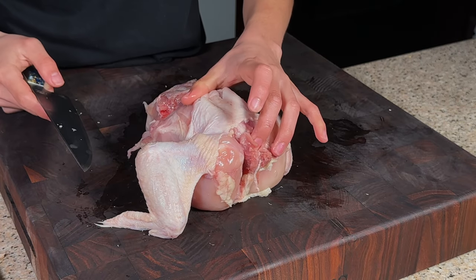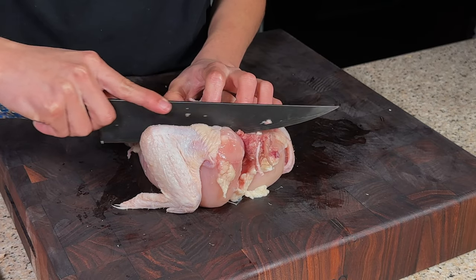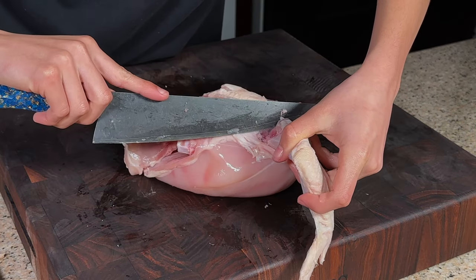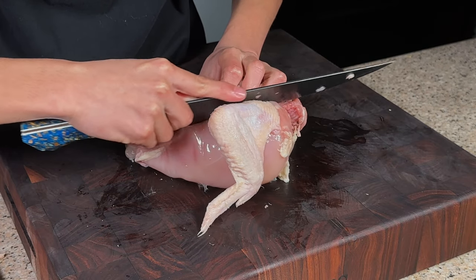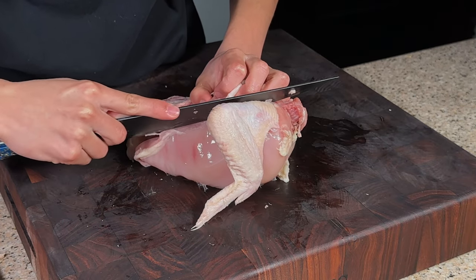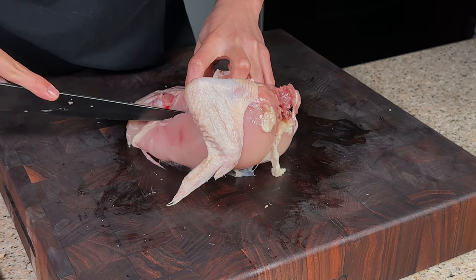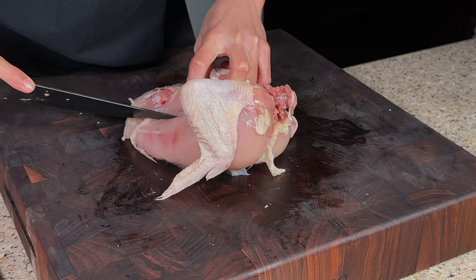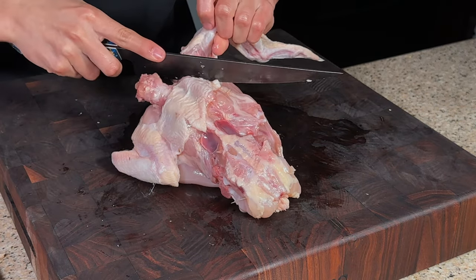Now we're going to cut behind the drum of the wing — the shoulder area — and this will expose the chicken to the breast, cutting straight through down to the breast.